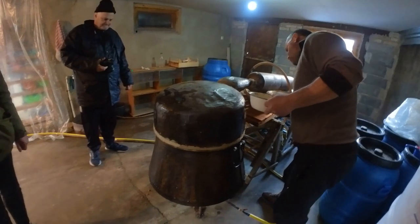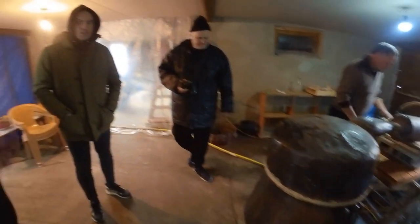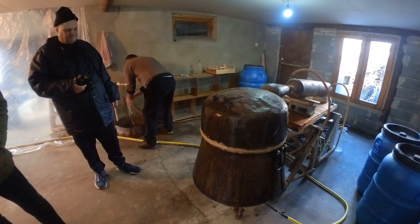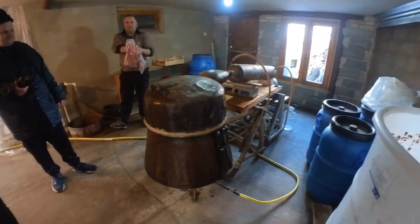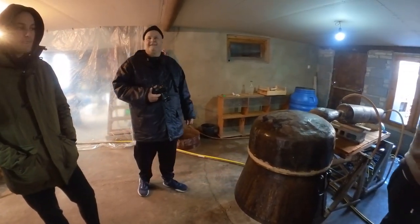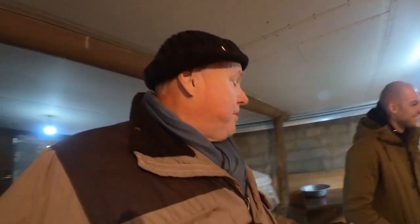The distiller apparatus here would be passed down father to son — you won't get it at the hardware store in Tbilisi. You'd have to go to Kakheti. I've actually learned something new: they do make chacha from the wine itself, not only from pumice.